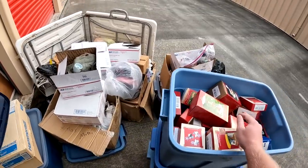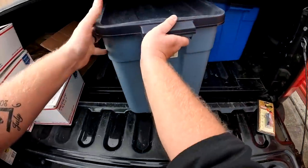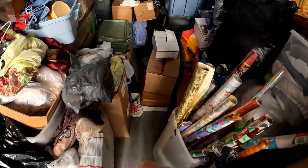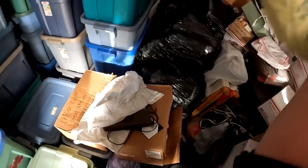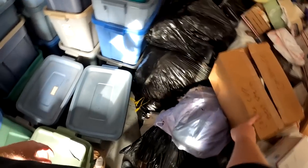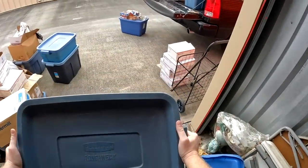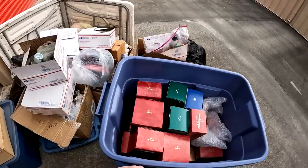This stuff needs to get listed ASAP. I work hard and I'll try to get the majority of this stuff listed over the weekend, even though I know it's a lot of listing — but we got to make it happen because we grind out here. I've moved this box off this tote — let's go with this one. We'll work our way through. I just kind of have to grab whatever I can.